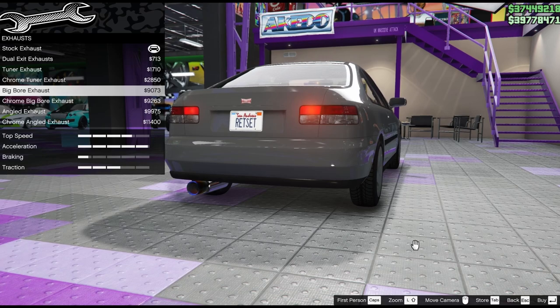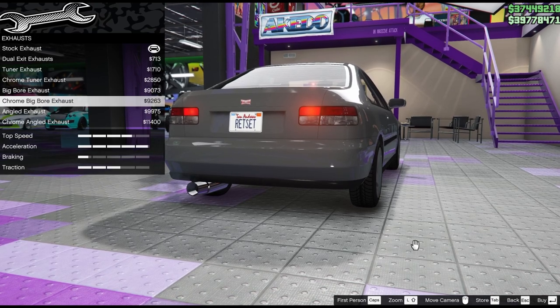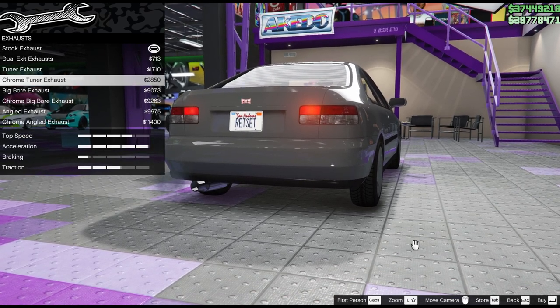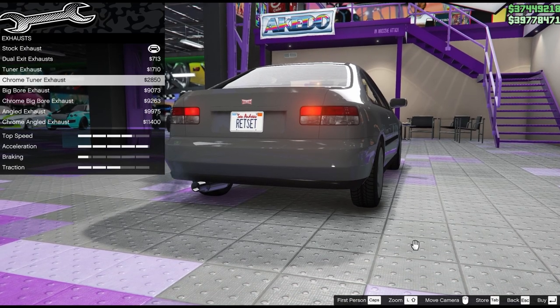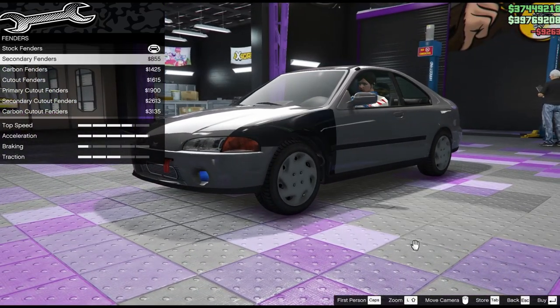Looking through the exhausts, I would think this one would have quite a big single exhaust - it's what you normally see on these modified Japanese cars. So the chrome big bore looks really good. I'm also tempted by the chrome tuner exhaust. I don't really like those titanium blue things. But I think we go with the big chrome one and we'll move on.